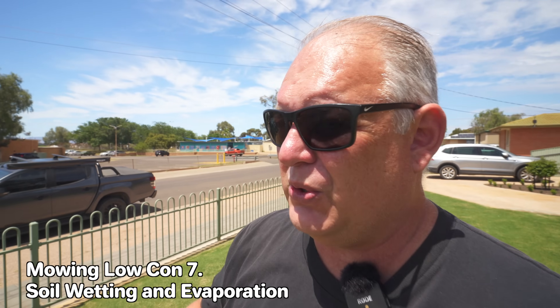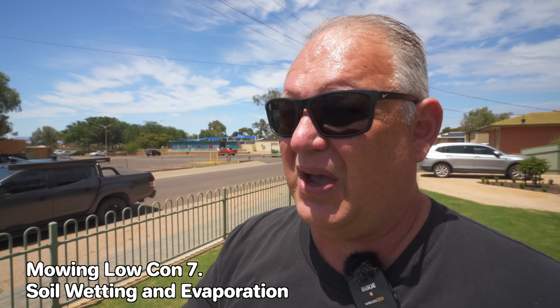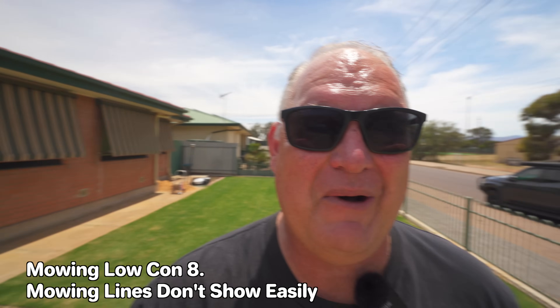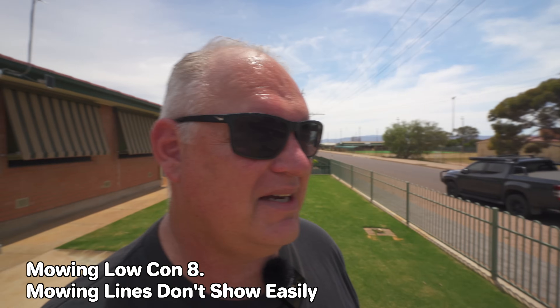Another con is soil and weather. Because the lawn is really low, the ground is much more exposed to the elements. If it's really hot, you have to keep on top of soil wetting to keep the water there — if you let it dry out, the roots will struggle and the lawn will look brown. Another con with low cuts using a cylinder mower is that if you're going really low, the lines don't really show up, and I really like the lines in a lawn — I think it's a great detail.